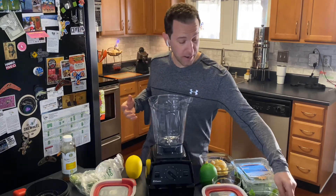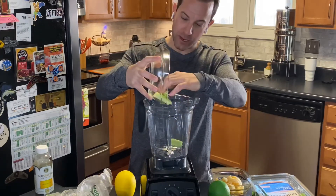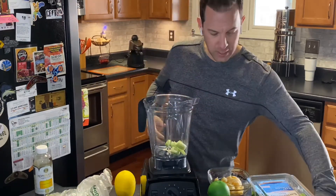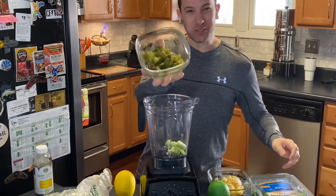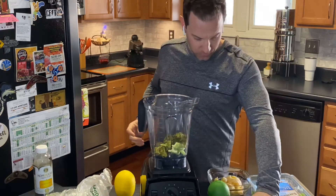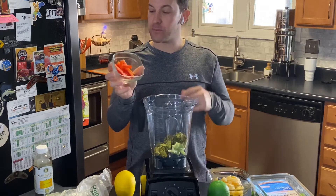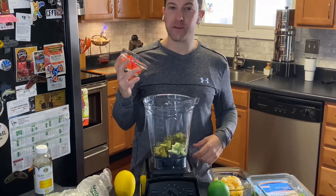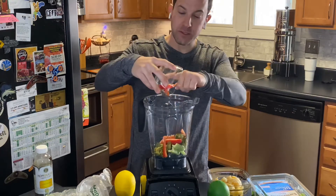First ingredient: a little bit of celery — we're gonna throw that in there. Second ingredient: a bunch of leftover broccoli, throw that in too. We also have some nice bell peppers. Can't really do a whole lot with these — probably could make fajitas but that's a little out of my wheelhouse — so we're gonna throw those in the Vitamix as well.